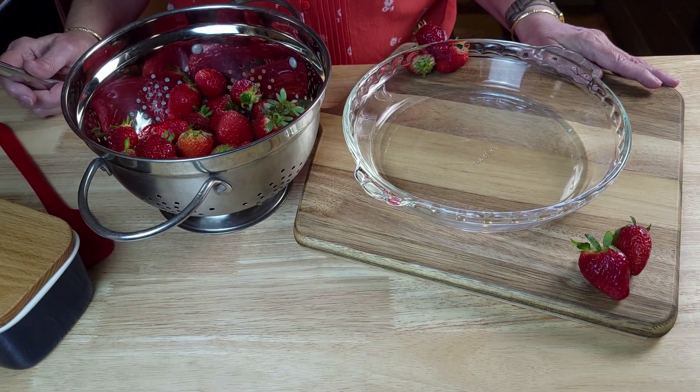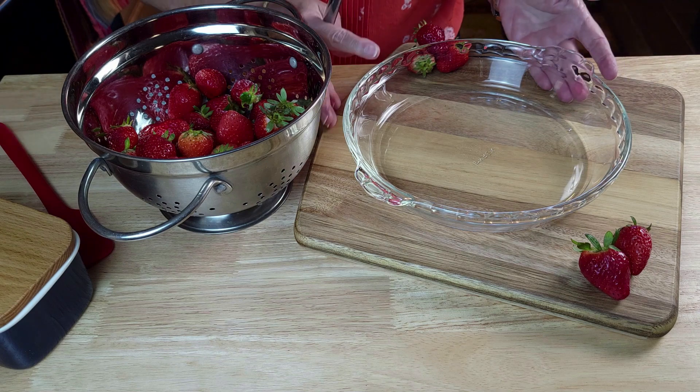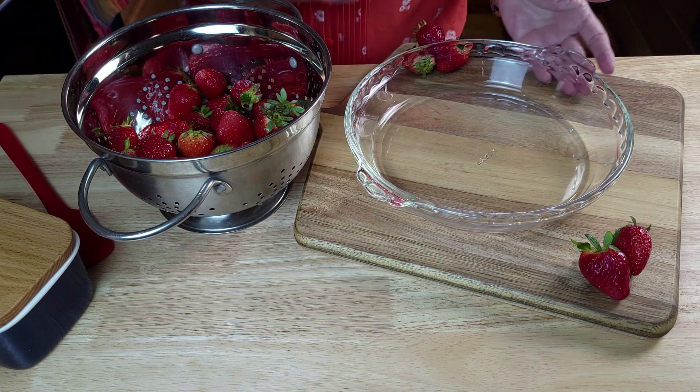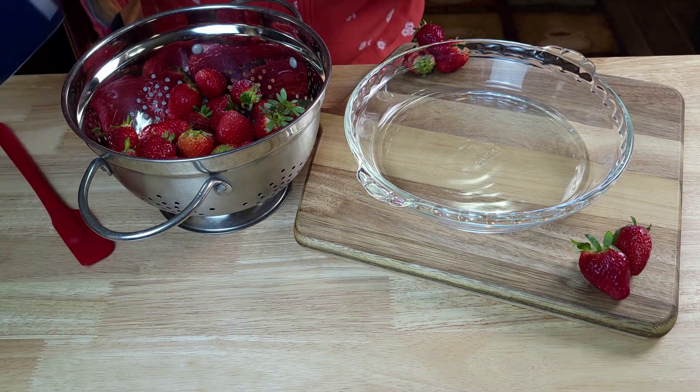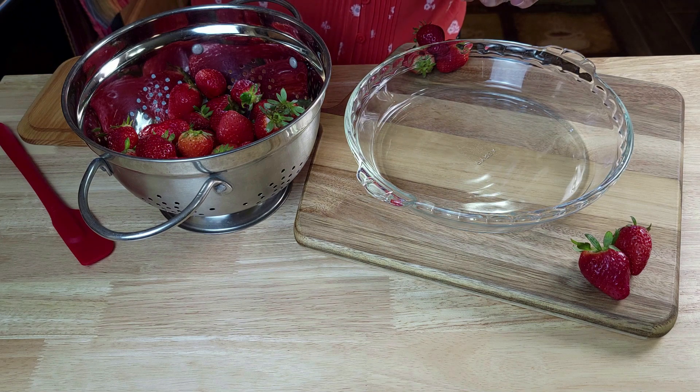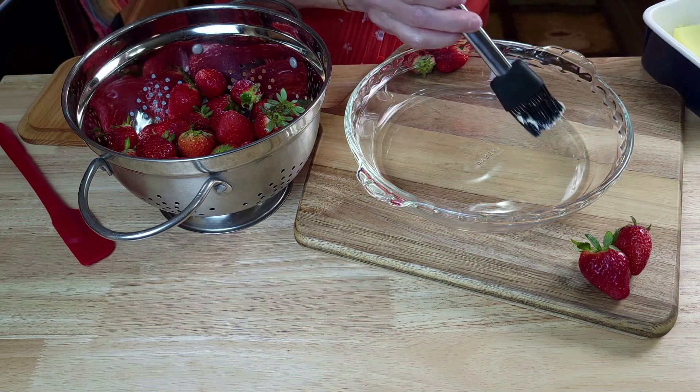You will start by preheating your oven to 350 degrees and then we're going to grease a deep dish pie pan — or you can use a glass dish. I am using butter this time instead of spray.